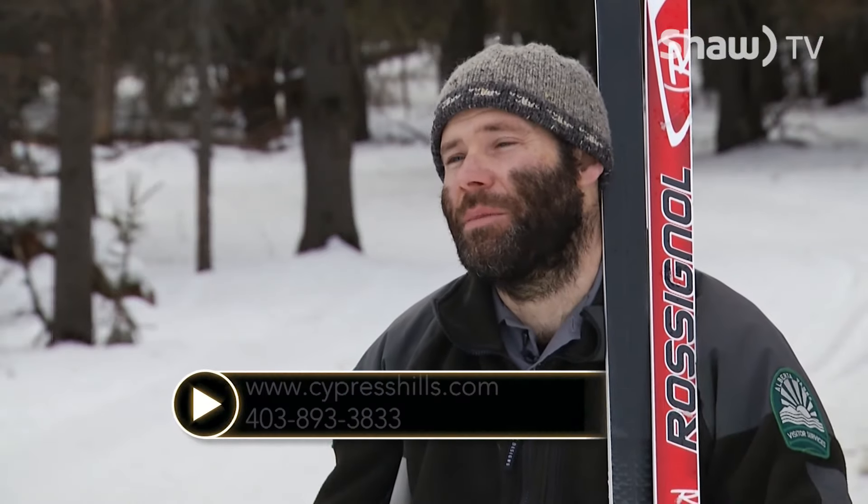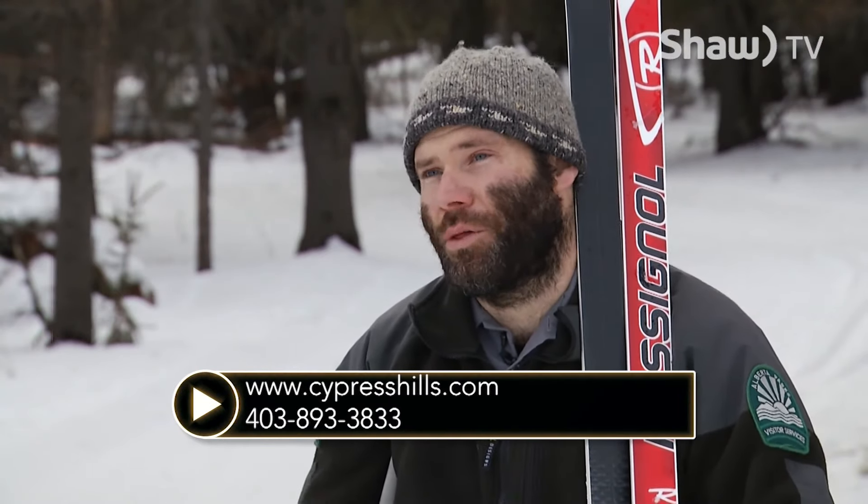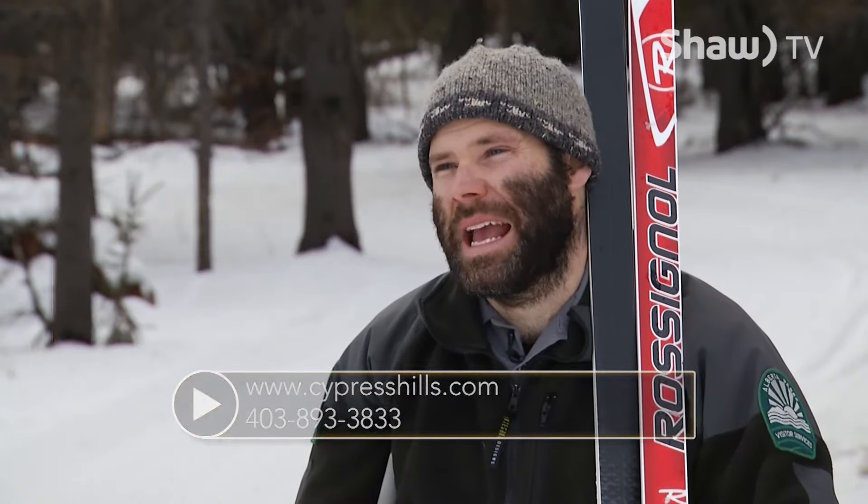If you have any questions, you can check us out online at www.cypresshills.com or feel free to give us a call at 403-893-3833.